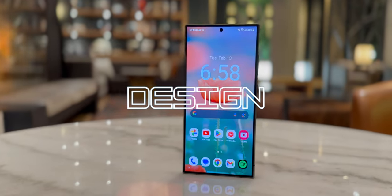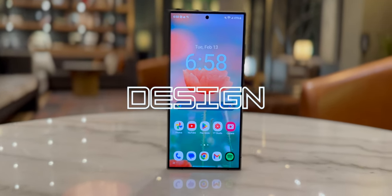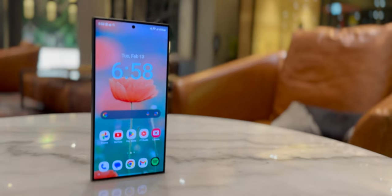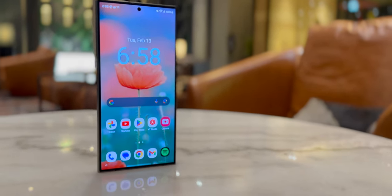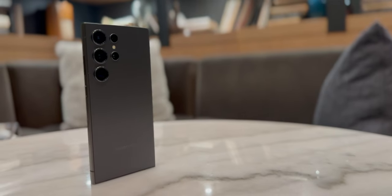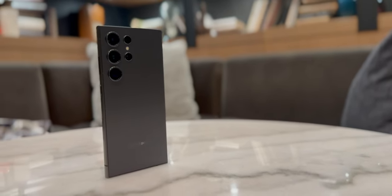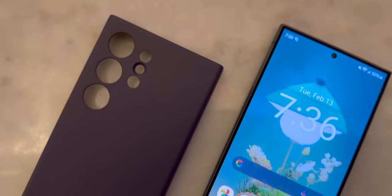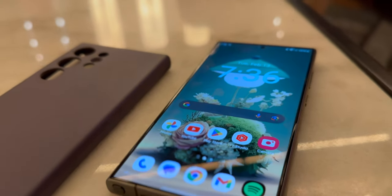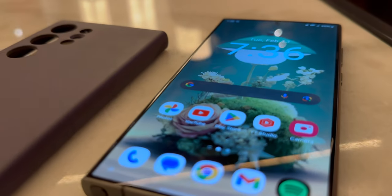Starting off with the design of the S24 Ultra, it's slim, slick, modern, and made of quality titanium material. The overall build feels very solid in the hand. However, the camera bumps are not ideal for laying the phone down on a flat surface like a table. I'm always a little hesitant to lay it down without a case due to this. A case would even out the camera bumps, but without one the phone will start to rock on a flat surface.